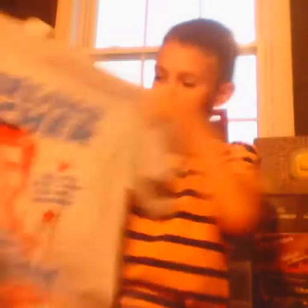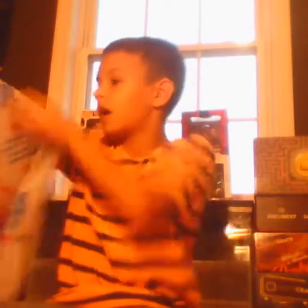I did get a t-shirt as always. This is a Sterling Archer t-shirt — of course it's backwards — but it says 'Sterling Archer, do you want a president? Because that's how you get a president,' and it says 'Danger Zone President 2016.' No clue who Sterling Archer is, so I'm asking — if you know who Sterling Archer is, please leave where he's from in the comments down below. Also, while you're at it, click that like button, it's right here or a little bit further down, probably.